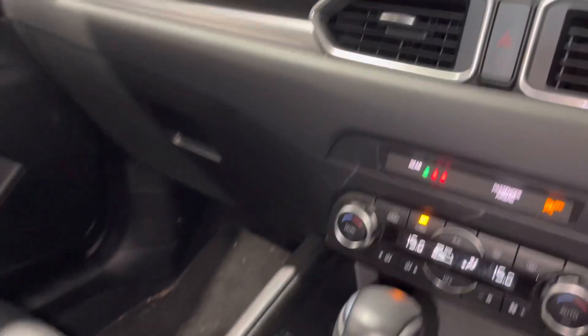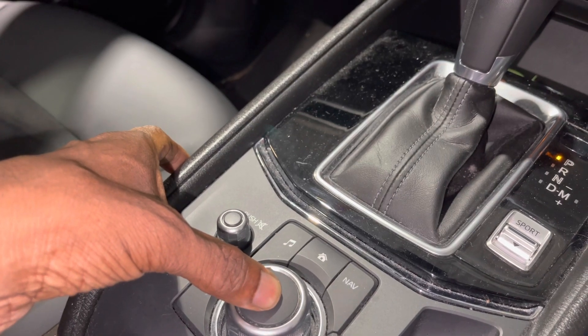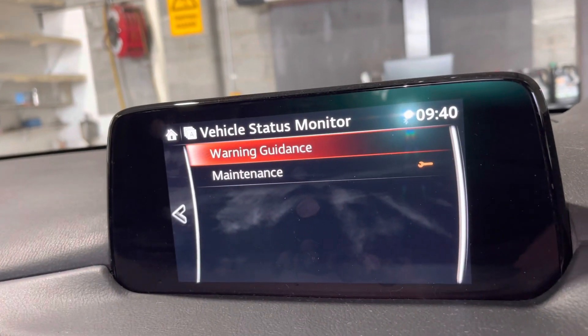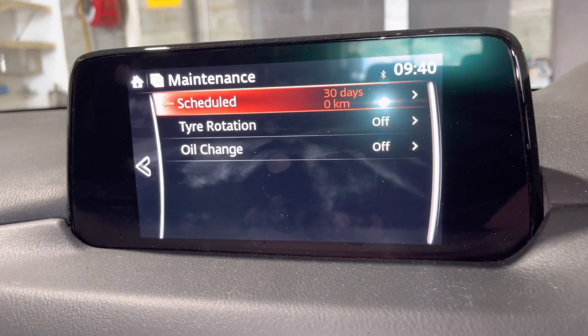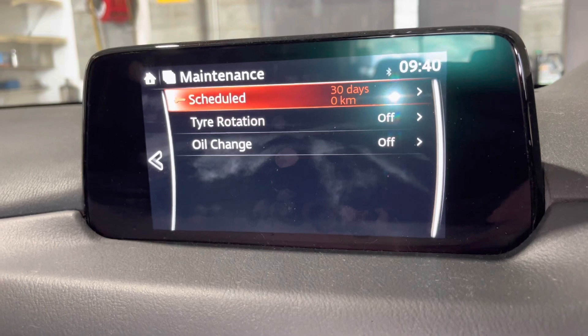Push the button again and it brings up Vehicle Guidance and Maintenance. Push the Maintenance button — it shows the schedule: 30 days, zero kilometers.